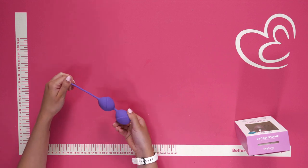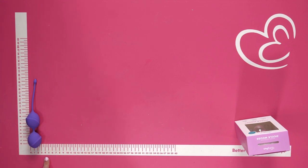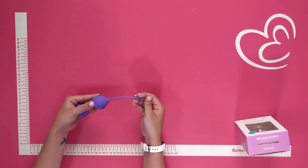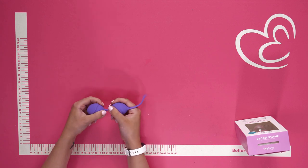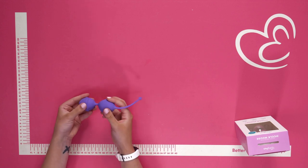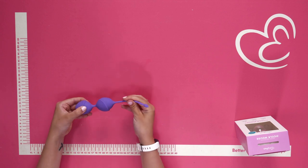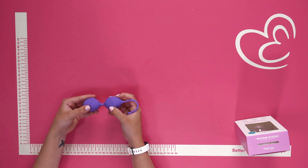These are the double vagina balls themselves. As you can see, it's a very impressive size. It's shown here in the color purple, but it's also available in black and pink. It has a stretchy loop handle for simple and easy insertion and removal. The balls have a stimulating ridge and are made of a soft silicone material, so it feels very comfortable to wear. Each ball contains a little weight which shakes around, providing wonderful vaginal stimulation.